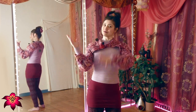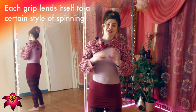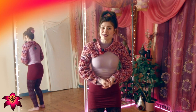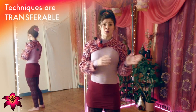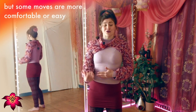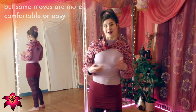The two main kinds of fan grips — small ring and large ring — lend themselves to two different general styles of fan spinning. However, I want to emphasize that pretty much all techniques are transferable between the two kinds of grip; it's just a matter of some movements being more comfortable or easy with one grip over the other.